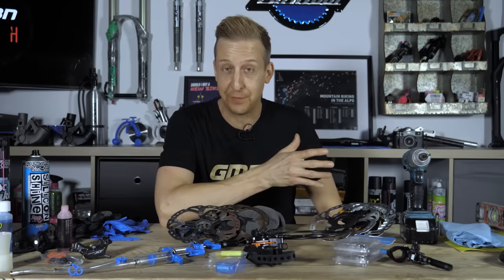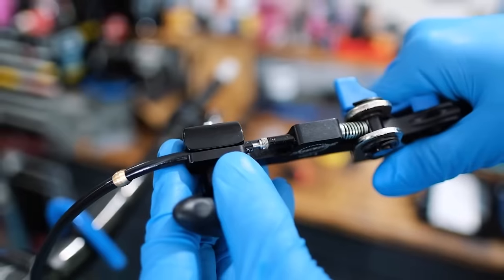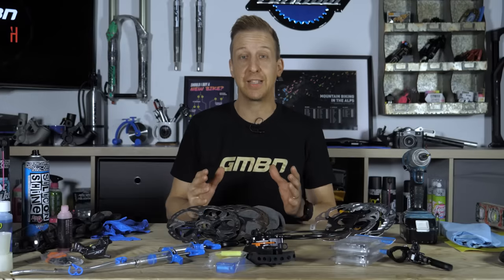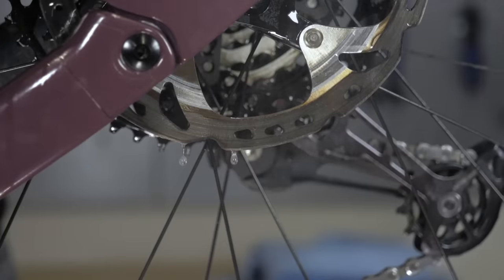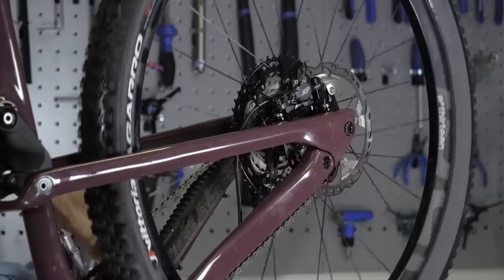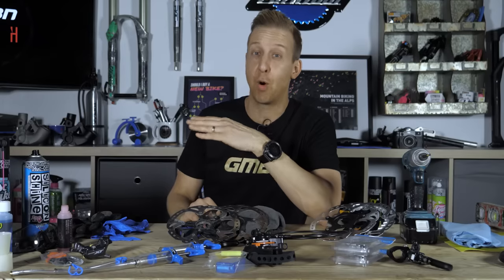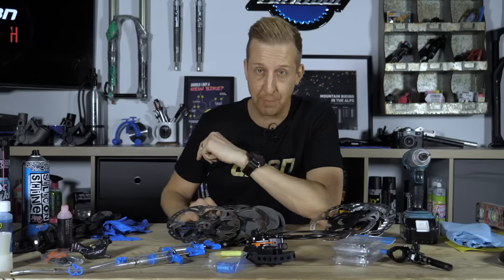Shimano actually asked us to make this video because there are so many common mistakes made when working on your brakes at home. Some of these mistakes can lead to your brakes not working particularly well, some of them can mean loud squeaking and squealing. And some of them, more importantly, can mean the difference of your brakes not working at all. Let's get to the bottom of this.